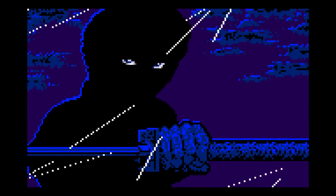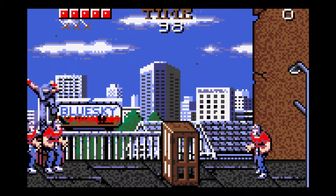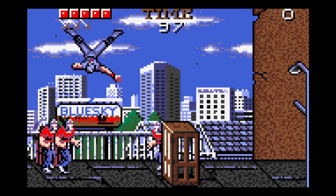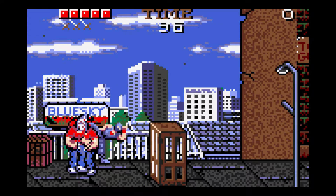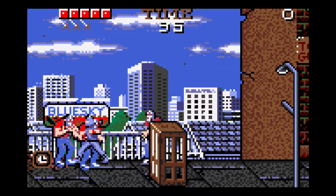It may look better on the recording than it does when I'm playing it. We've got Ninja Gaiden here and you can see what I'm talking about — sometimes your character blends in with the background.